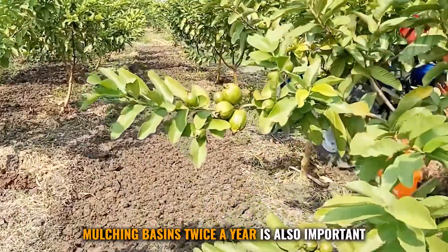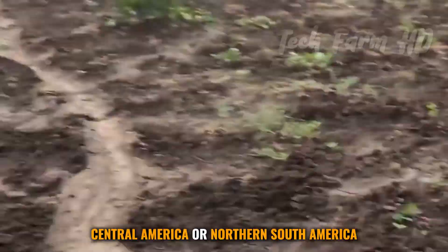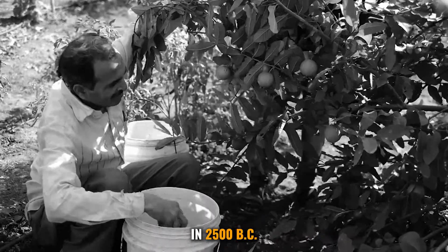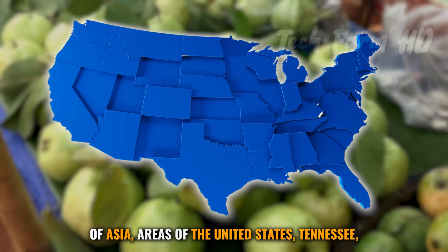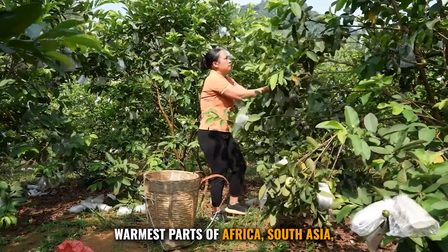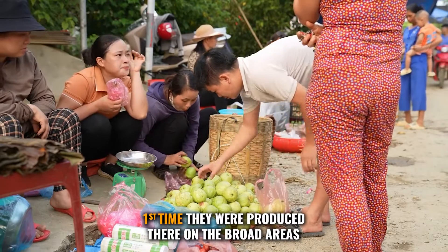To discourage weed growth, mulching basins twice a year is also important. It is commonly thought that guavas originated from Mexico, Central America, or northern South America. In Peru, archaeological sites have evidence of guava cultivation dating to 2500 BC. Guavas were later embraced in hot parts of Asia, areas of the United States including Tennessee, North Carolina, Hawaii, parts of Africa, South Asia, Southeast Asia, and Oceania.